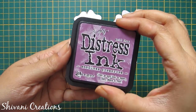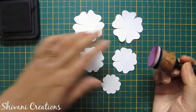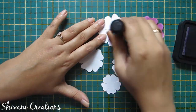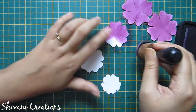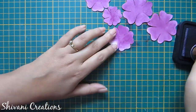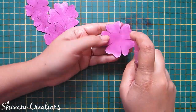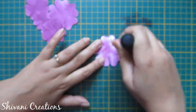Now I am using seedless preserves distressing and applying this ink using my blending tool on each flower from both sides. If you don't have distressing, you can also use a normal color ink pad, or you can use watercolor spray. Now I am spraying some water on these flowers to make them a little loose, so that we can easily shape them.